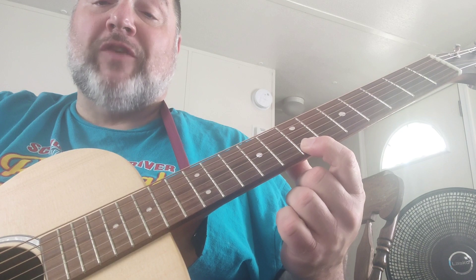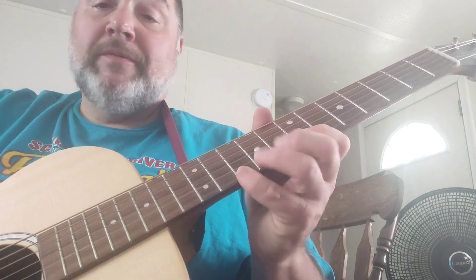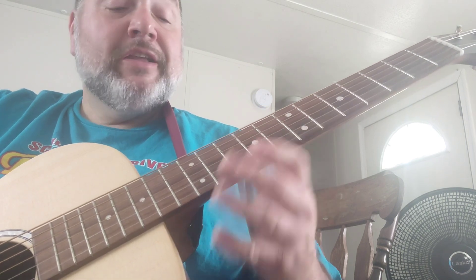And then you're going to put your first finger on the seventh fret of the first string, and then you're going to do that again. Just like that. Now, the next part.